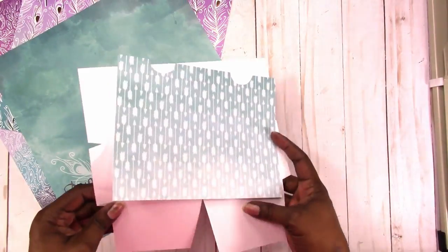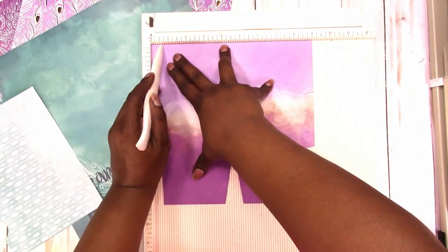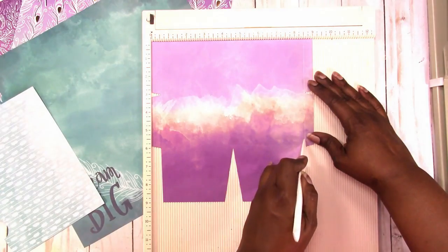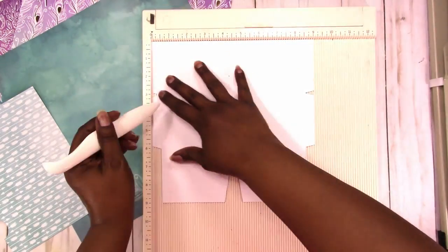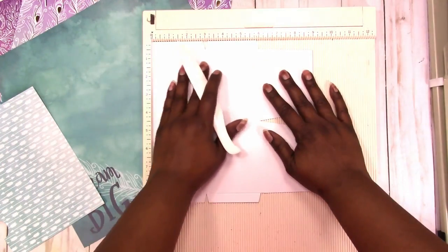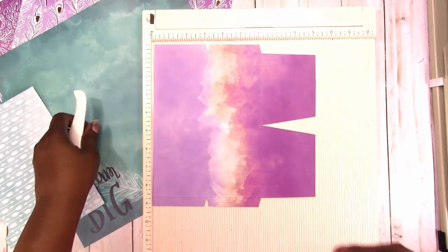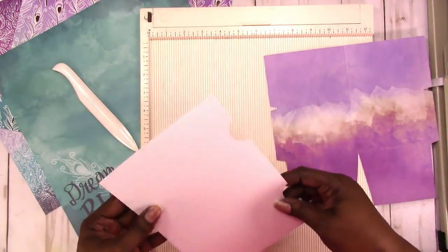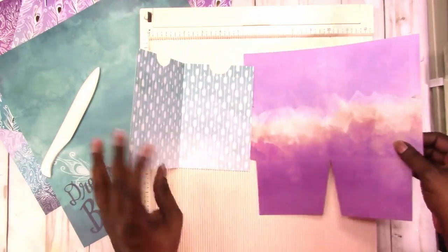Here are the pieces to the folder that I cut with the Cricut. I'm going to go ahead and score, fold, and start getting this ready to glue together. The template for this folder is available in my shop at scrapcrafttastic.com. There are also a variety of sizes for traveler's notebooks and envelopes as well. The templates work with the Cricut and Silhouette, and also include a file you can use to cut them manually by hand. Here I'm doing my folding, burnishing, and prepping to glue together.